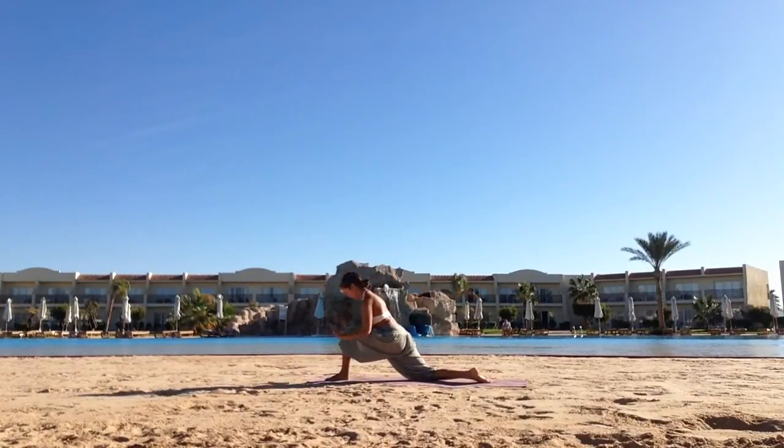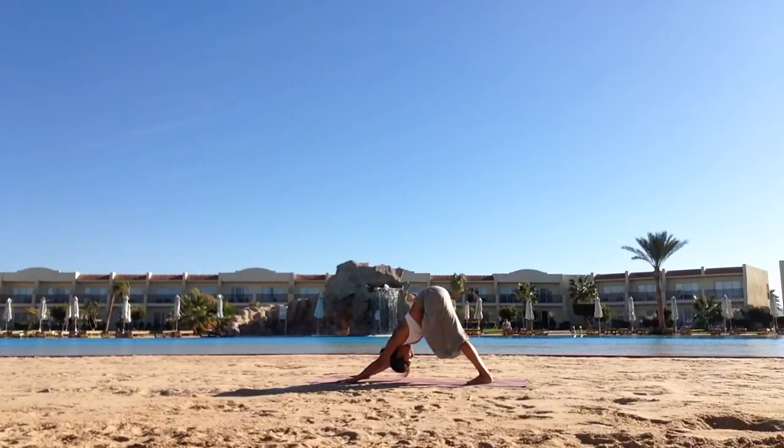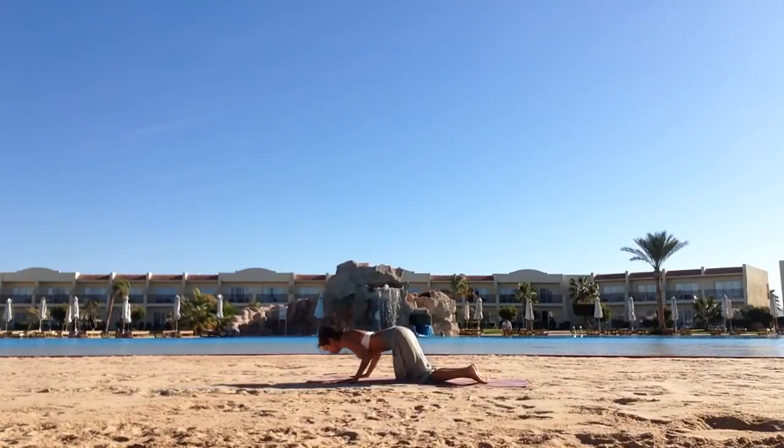Hold it there and open up the hip flexor. Inhale, place your hands down. Step back into downward facing dog. As you exhale, inhale to a push-up position.